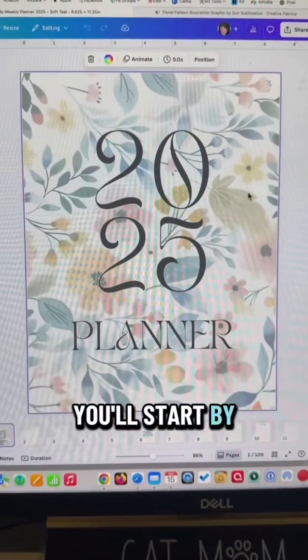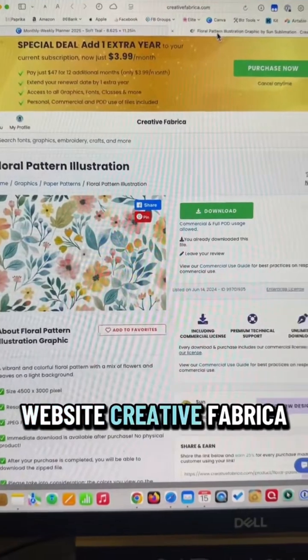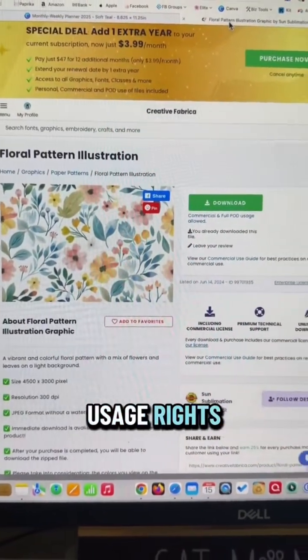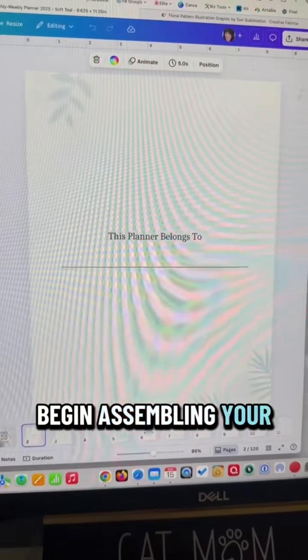You'll start by either creating or finding a cover design. I get a lot of my graphics from the website Creative Fabrica because most of the content there comes with commercial usage rights and you can use them to sell your own content. Then you'll begin assembling your planner.